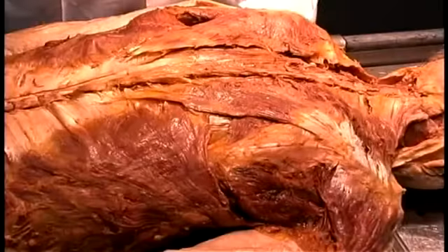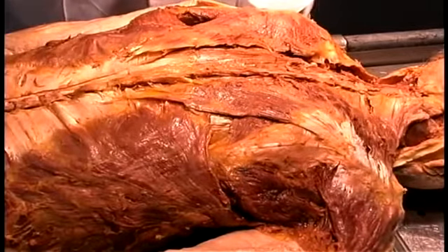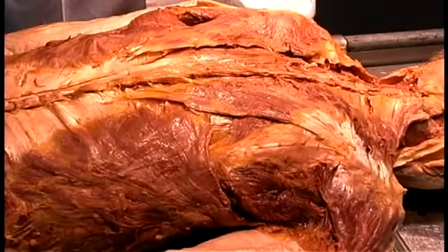In the second dissection we're going to dissect the muscles of the back and expose the vertebral column to see the joints that those muscles move, and then we're going to open the vertebral column to expose the spinal cord which is protected within.